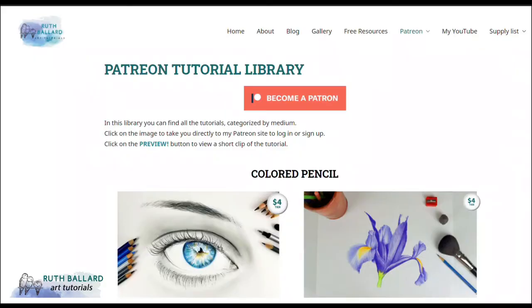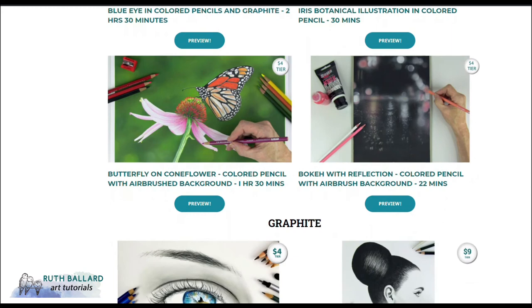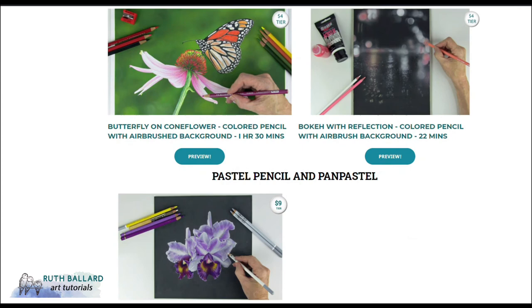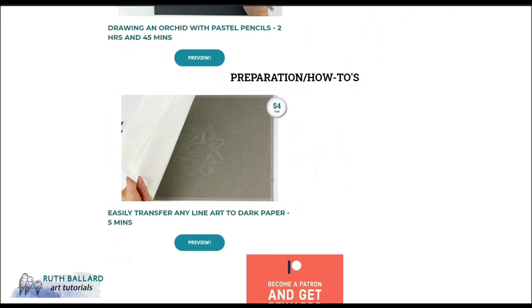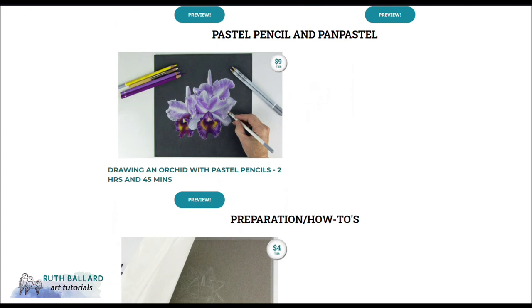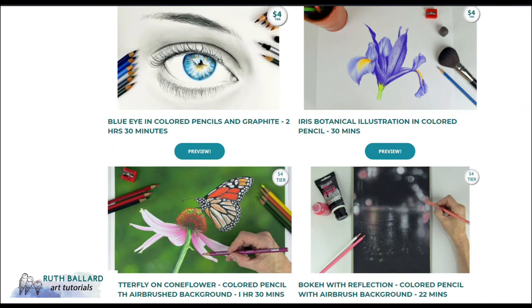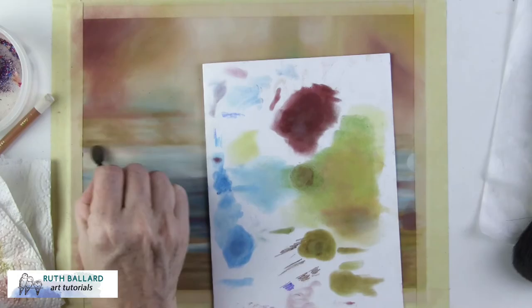This water lily is one of my Patreon tutorials. Patreon is a commitment-free subscription from only one dollar a week, and I'd be thrilled if you take a look. In each tutorial I show you how to create beautiful, detailed, colourful, and realistic art in real time so you can follow along. My lessons cover graphite, charcoal, coloured pencil, pastel pencil, pan pastel, acrylic, and airbrushing. To get sneak previews of each tutorial and see my teaching style, visit the page on my website.